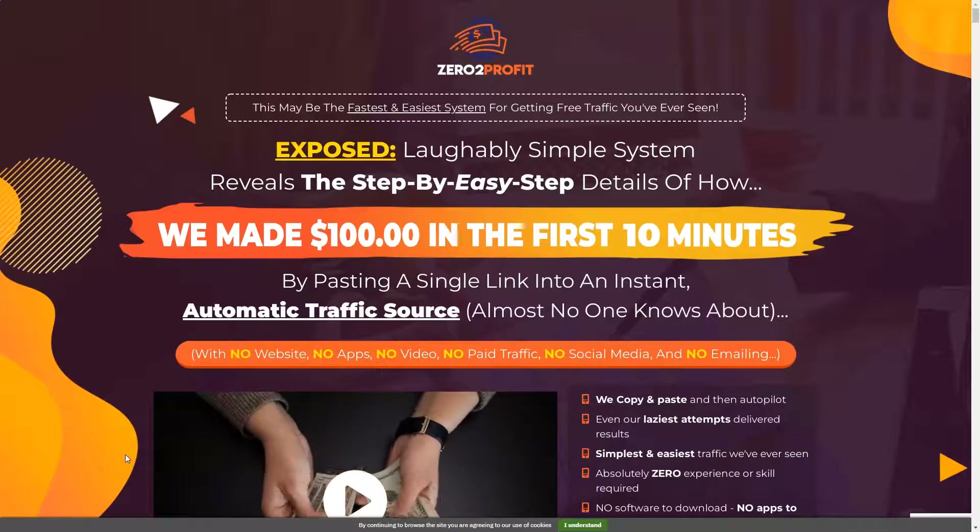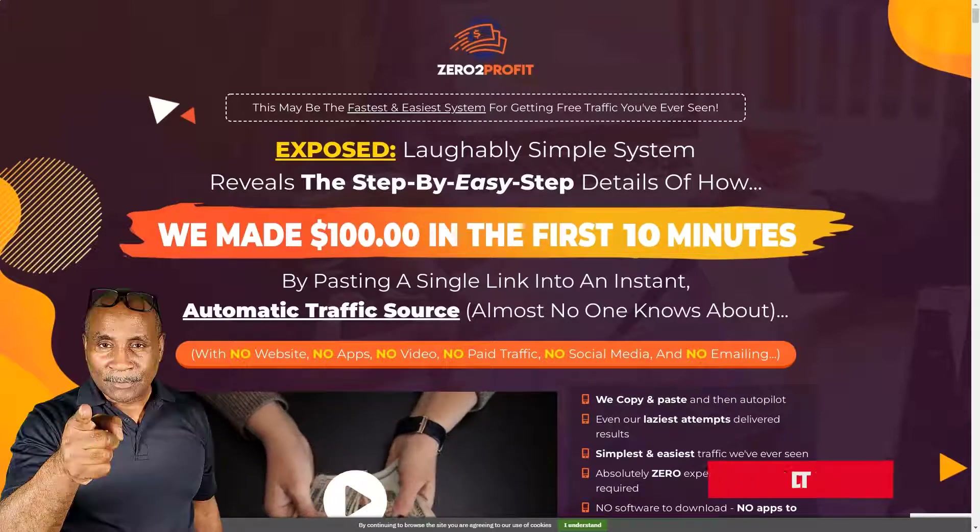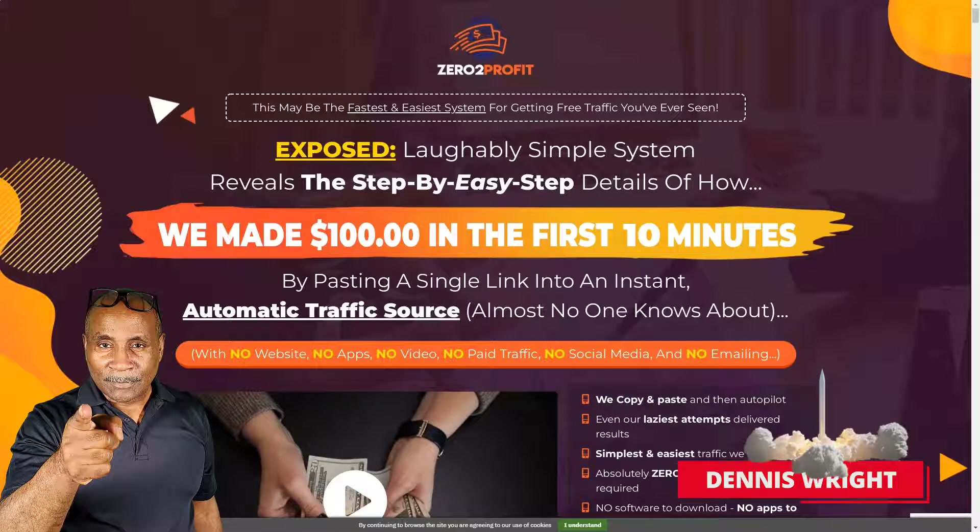Today we're going to take a look at a new product called Zero to Profit, which is put out by Art Flare and his team. It says it will show you a secret traffic method to get you leads and sales to help you build your online business. This is Dennis from the Online Digital Tutor.